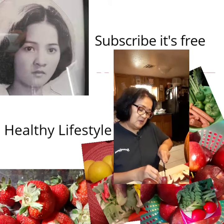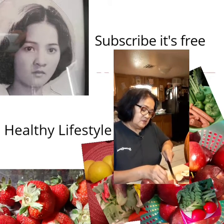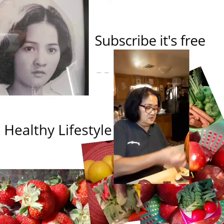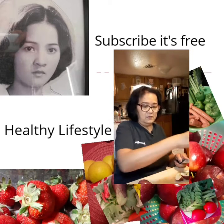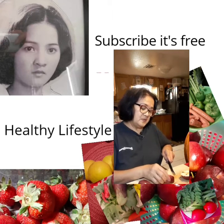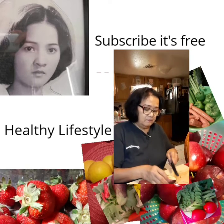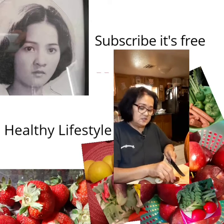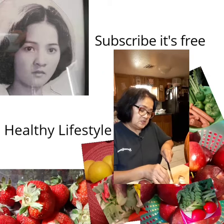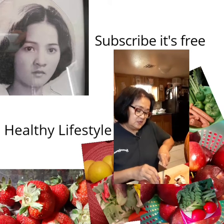Just wash your apple well and then don't peel it — you have to keep the skin because the peel is high in fiber. Include the skin. One apple is not enough for a full glass, but you can use at least three apples if you want a whole full glass. This is just a sample, so we are going to use just one apple to show you.